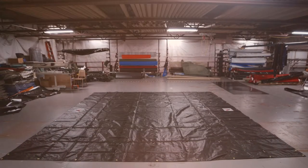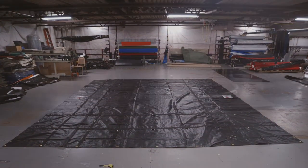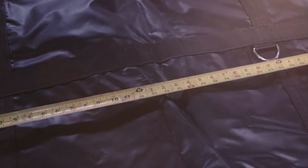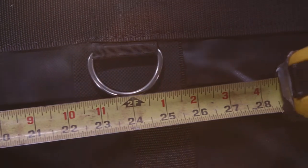This 16x16 tarp weighs approximately 42 pounds. It has two rows of box stitched stainless steel D-rings at two feet and four feet along all four sides.